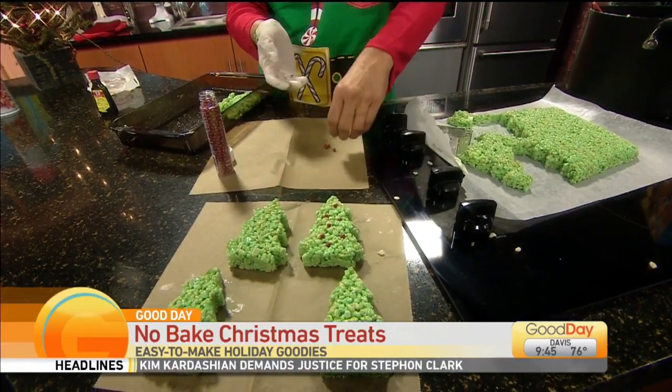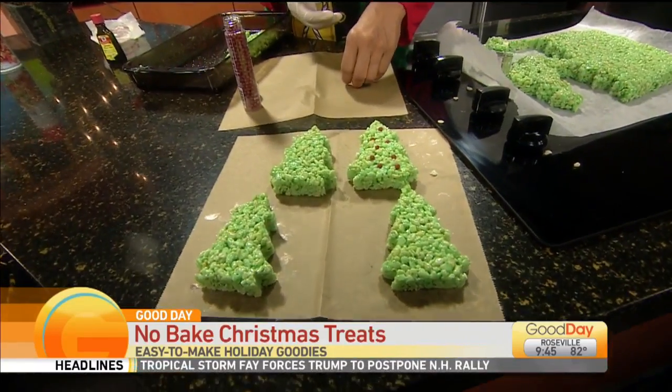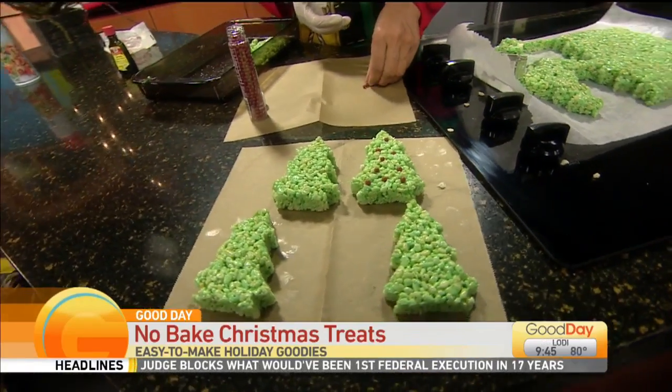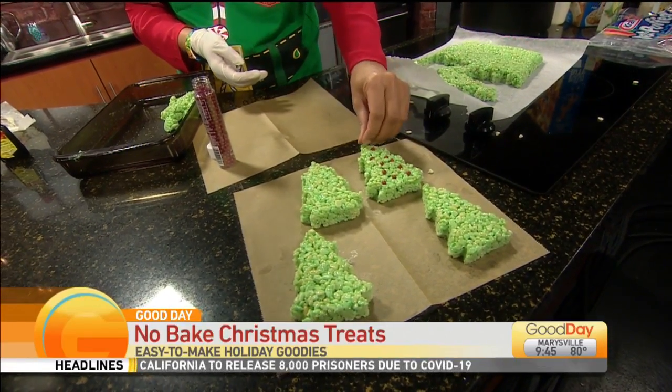No-bake, easy Christmas trees — we like that. You can actually use different shapes too, maybe holiday shapes like a star, reindeer, gingerbread. Try it at home. Remember, Christmas in July today here on Good Day. Merry Christmas! Thanks, Tina.